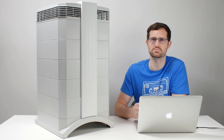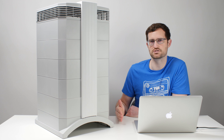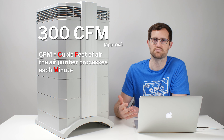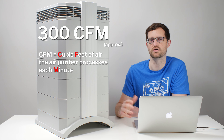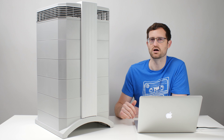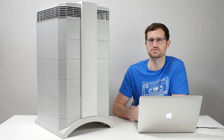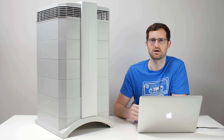On maximum fan speed — and this unit does have six fan speeds — on maximum fan speed of six, the unit outputs at around 300 CFM, so you do get a substantial output there. The Health Pro Plus specifically retails for about $900 at most retail outlets.